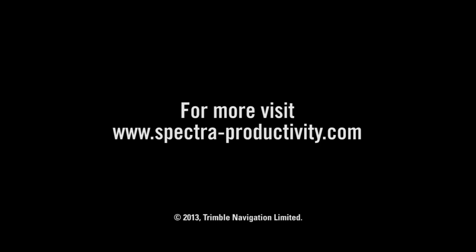For more videos and information on the RD20 Wireless Remote Display, visit spectra-productivity.com.